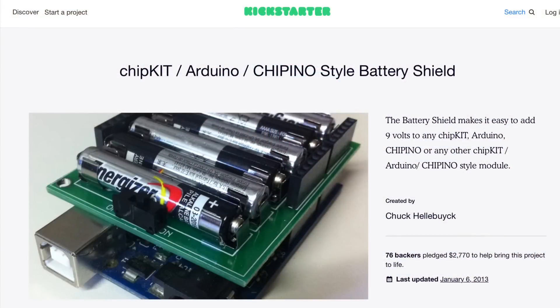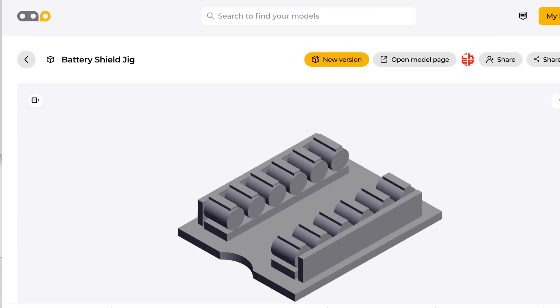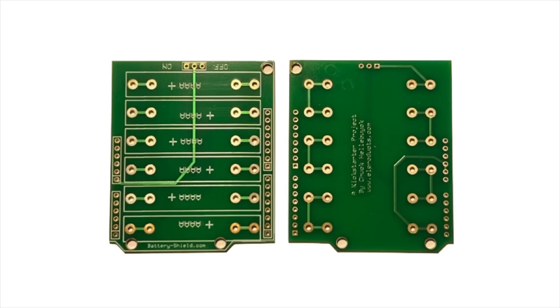I originally made this battery shield for a Kickstarter project back in 2013, but now I'm ready to just give the design files away so anybody can build a battery shield. If you're interested, I'll put a link in the description to the 3D print, along with a file that has a parts list, and another link to where you can download the Gerber files and make your own circuit boards.